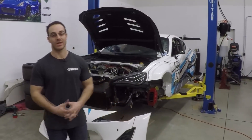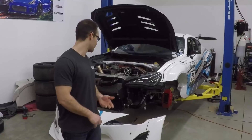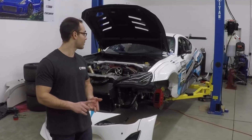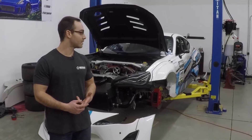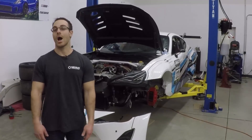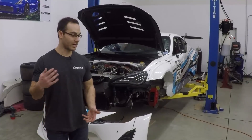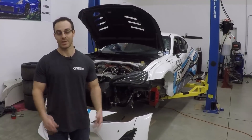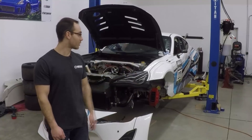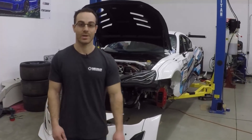That wraps up episode seven here on the Time Attack build. Next week we're going to be doing some more ductwork for the radiator — hopefully finish that off so we can knock it off our checklist. We're going to start reinstalling stuff in the trunk since we finally can. Hopefully we get the splitters back from CNC routing, and then hopefully the fiberglass splitter diffusers come in so we can start assembling that. We have some tools over there to weld and the mounts are right there, so that should hopefully be going on next week if not the week after.